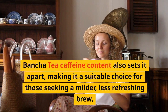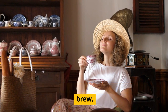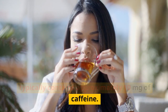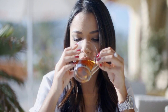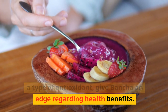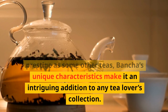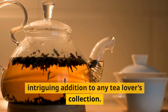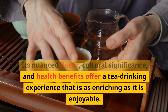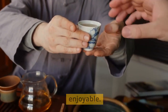Due to the mature leaves used, the Bansha tea caffeine content also sets it apart, making it a suitable choice for those seeking a milder, less stimulating brew. An 8-ounce cup of Bansha tea typically contains approximately 10 milligrams of caffeine. Furthermore, its high levels of catechins, a type of antioxidant, give Bansha an edge regarding health benefits. So, while it might not hold the same prestige as some other teas, Bansha's unique characteristics make it an intriguing addition to any tea lover's collection. Its nuanced flavor, cultural significance, and health benefits offer a tea drinking experience that is as enriching as it is enjoyable.